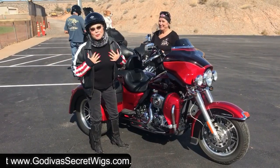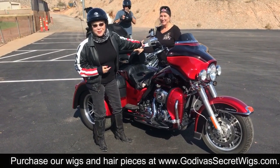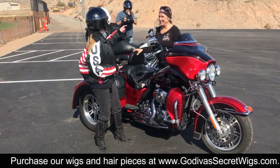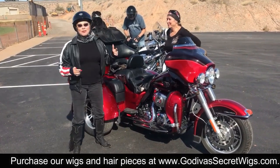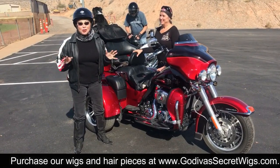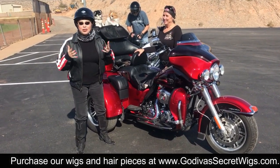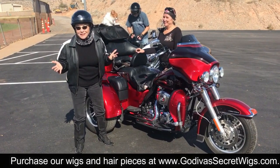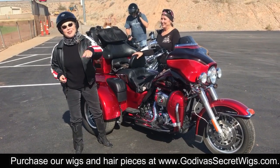Hey everybody, this is Rochelle from Godiva's Secret Wigs, and my badass girlfriend Debbie, and her doggies and husband. We're taking an amazing ride in Utah, and I'm going to show you in a minute what I do to make my hair look halfway presentable after an amazing motorcycle ride. Stay tuned.